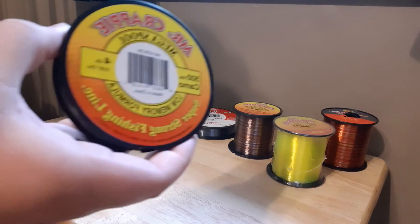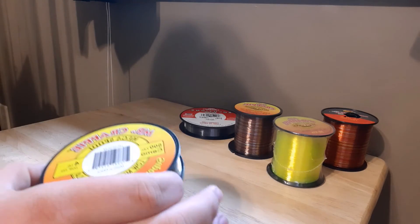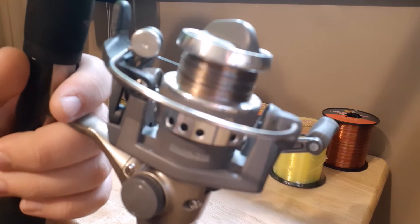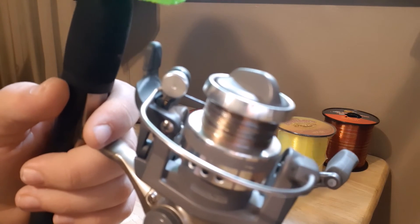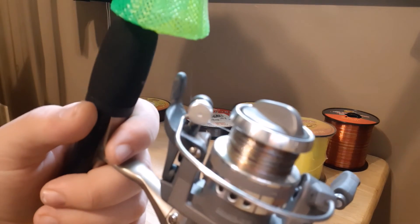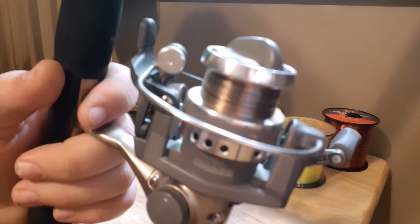The next kind of line is this Mr. Crappie four pound camo line. It is pretty light but it casts really really good. Since it's the lightest it casts the best. I normally use this reel for trout fishing and it has that Mr. Crappie four pound on it. It has hardly any memory, and that's what I like about all this Mr. Crappie stuff the most. I would recommend the Mr. Crappie six pound camo line the most overall.